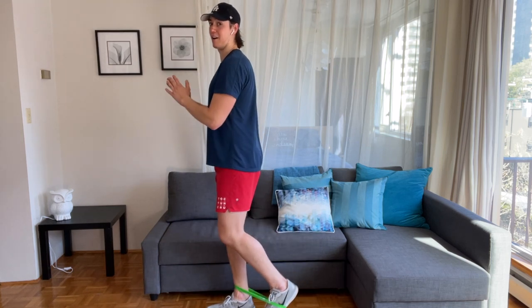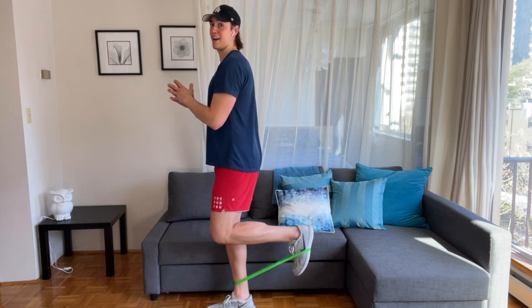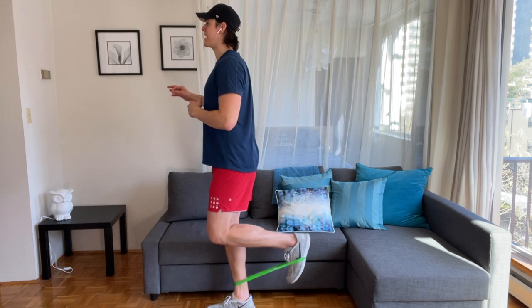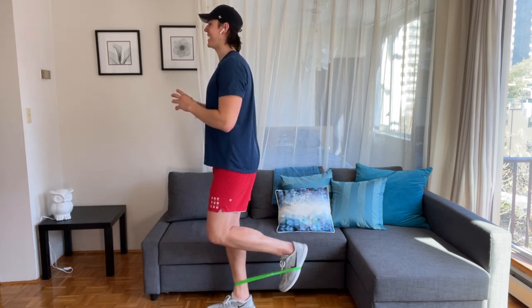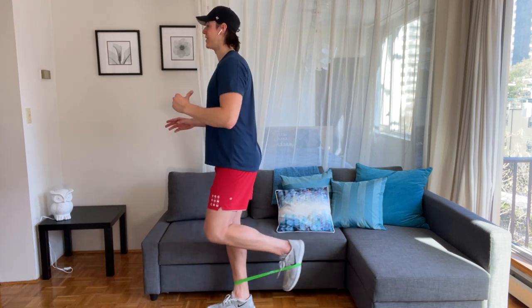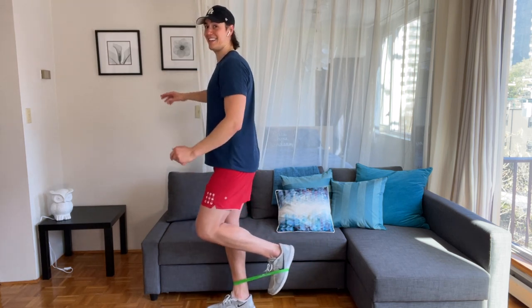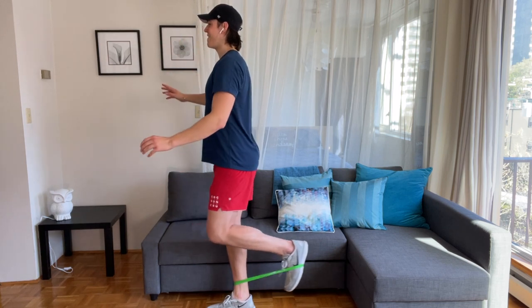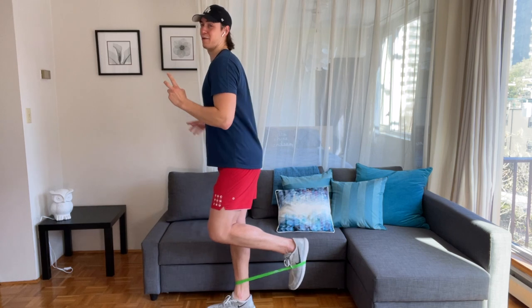Small lift, inch by inch, up, down, shoulders down. Let's hit the wall behind you — push back, push back. Balance, stay tall.